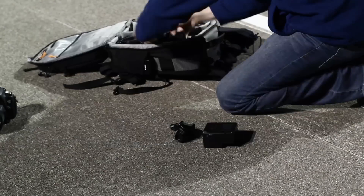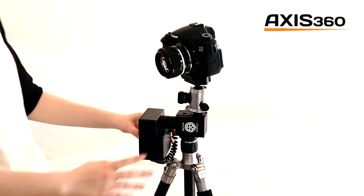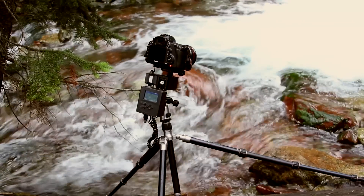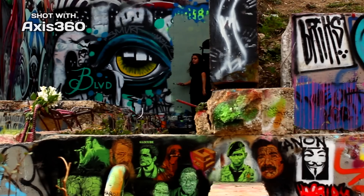That's why we built a portable, easy to use, and affordable motion control system. Axis 360 is a motorized camera mount that enables you to create dynamic time-lapse photography and video.